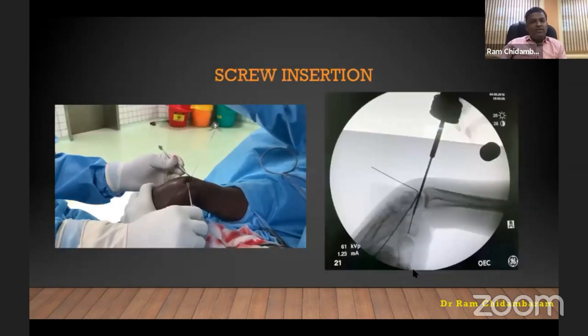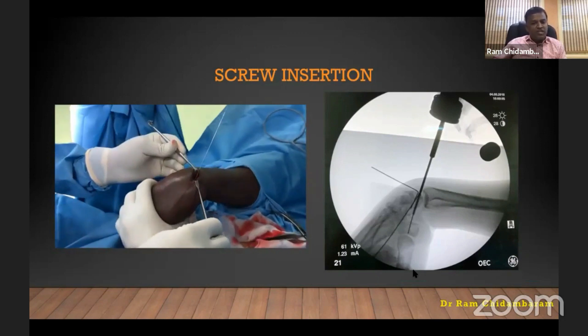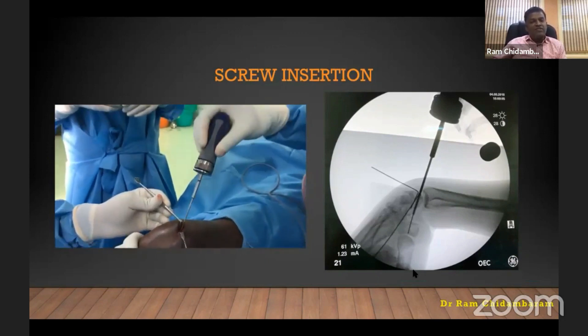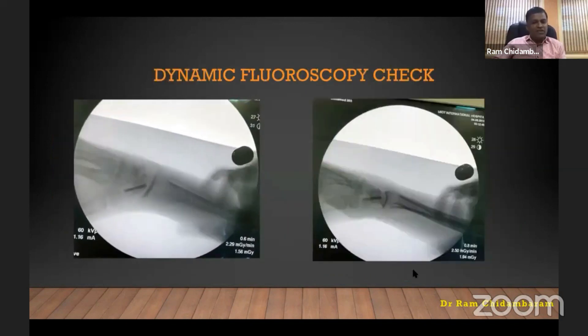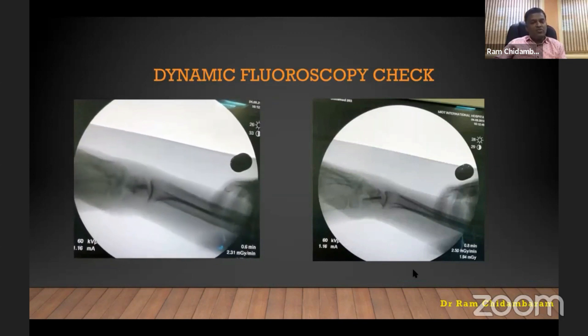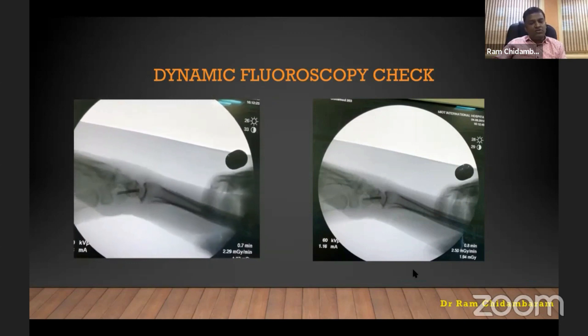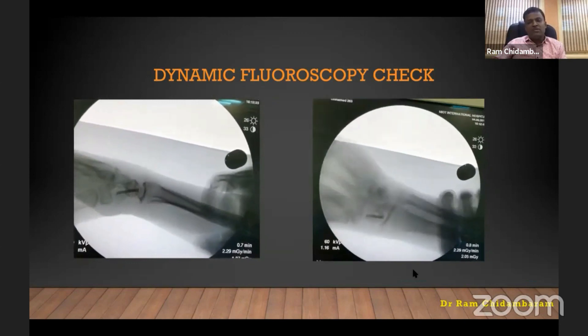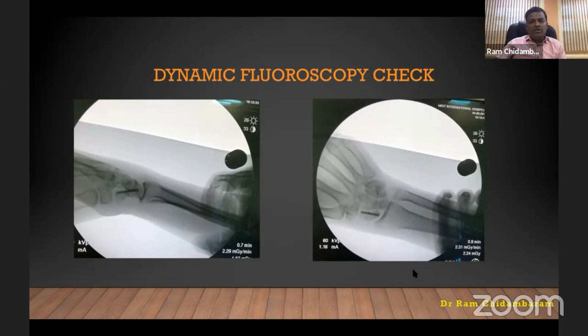Withdraw the wire back dorsally and measure it — measurement is very important. It should be six millimeters from the entry point because you want the screw to be totally intra-articular, buried proximally and distally, not protruding. Then fix with the screw, take out all wires, and do final dynamic fluoroscopy screening — supination, pronation, ulnar deviation, radial deviation — to check the screw length and fixation stability.